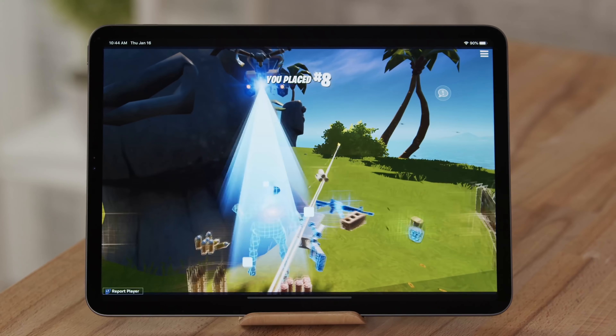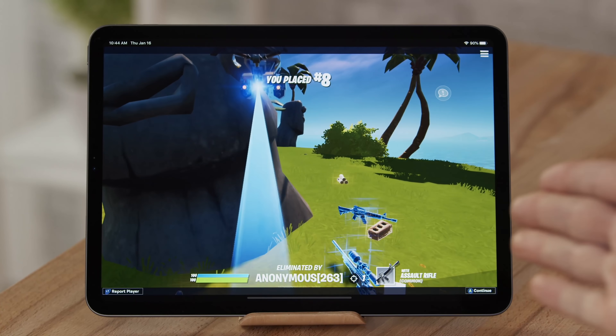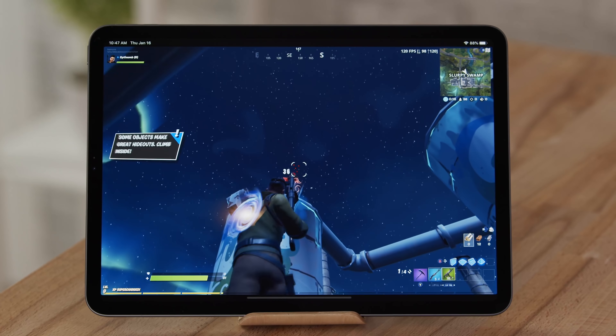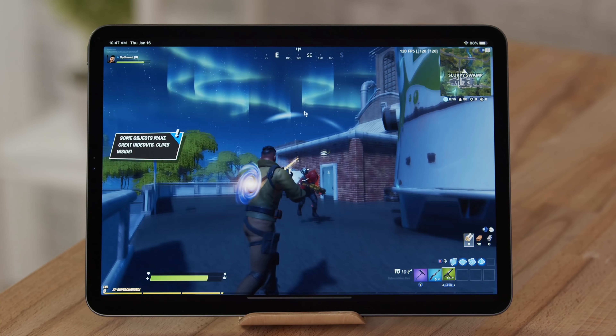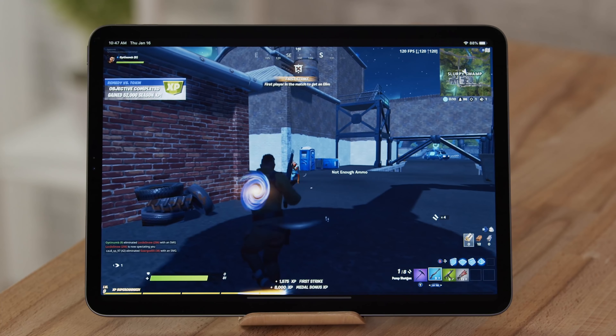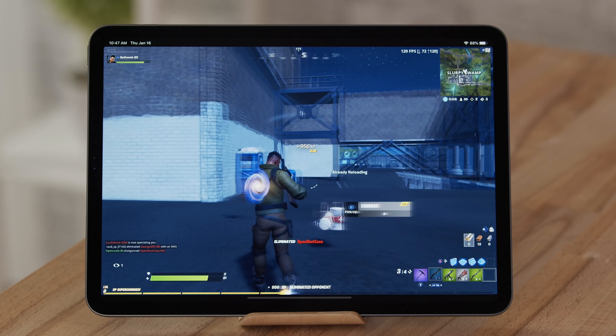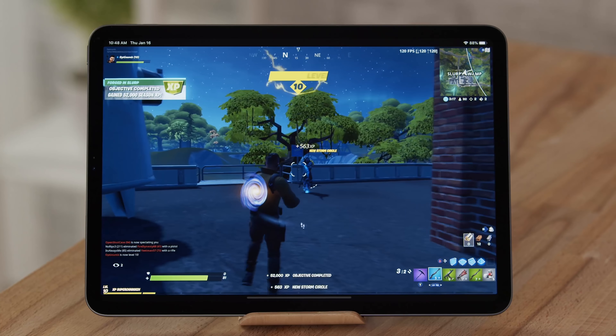Got him! Got him! Yes, got him — he's in the bush. So far the performance has been insane, everything perfectly smooth no matter how many gun battles I've been in. One thing I know is that when this update came out, people were actually complaining because they said that people with the 2018 iPad Pro get an unfair advantage, and I can actually see where they're getting that from because it does make it super smooth.